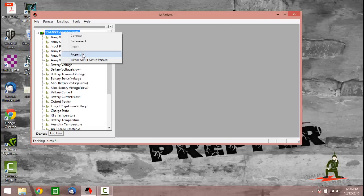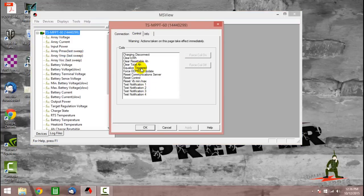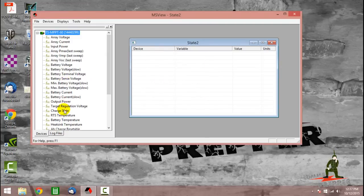Now I'm going to right-click here again and go to Properties, then go to Control Information. And here we have the equalization trigger. What we're going to do here is force the coil on, so now the unit should be in equalization mode. We'll click OK. I'll click Display New, click State, and then come to Charge State and bring that over to the window to see what the charge state is for the charge controller. The charge controller is now equalizing — it is in equalization mode, and that's where we want it.